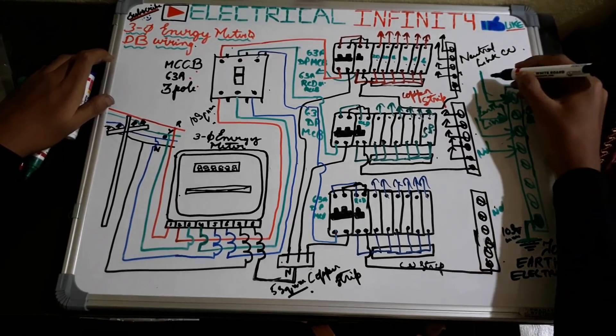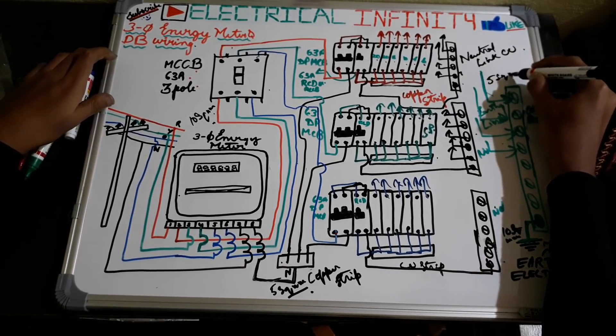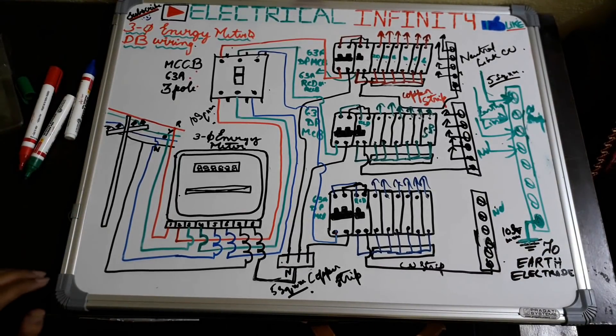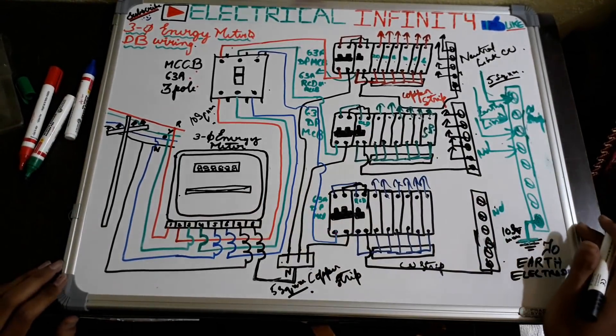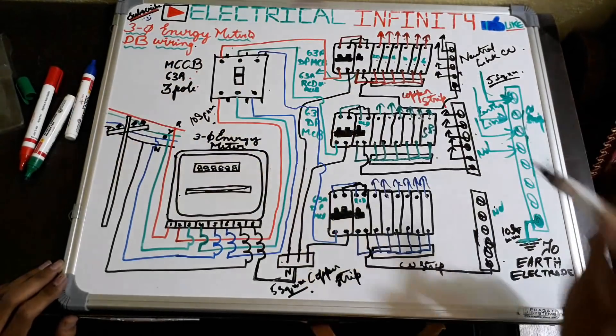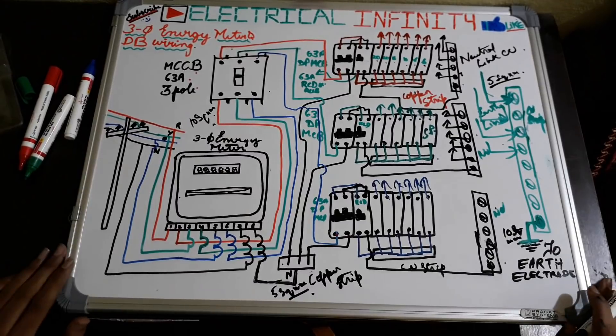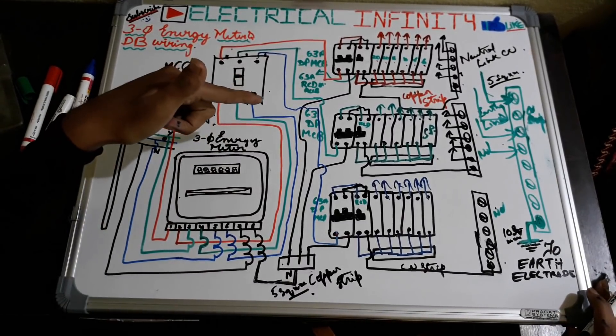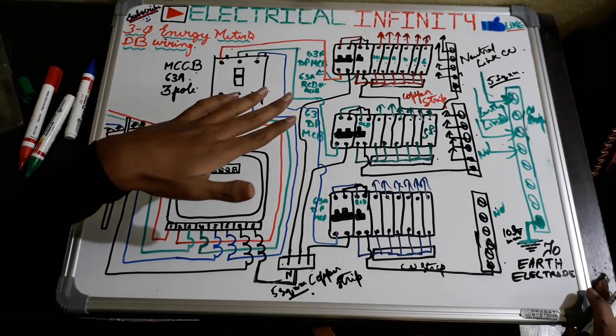So for neutral wire the size is 10 square mm and there is less amount of current in the earthing wires. Thanks for watching this video — please like this video and subscribe to my channel Electrical Infinity. You can also watch the video of a single-phase energy meter connection and single-phase distribution board installation.